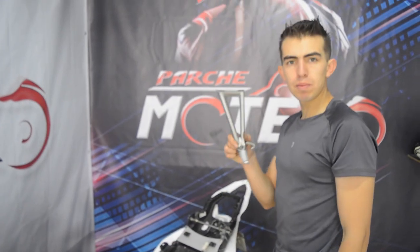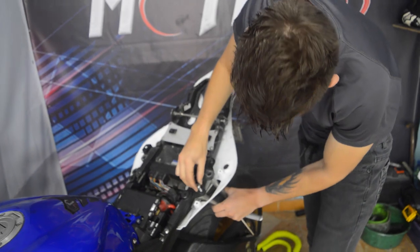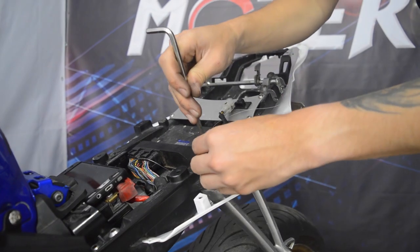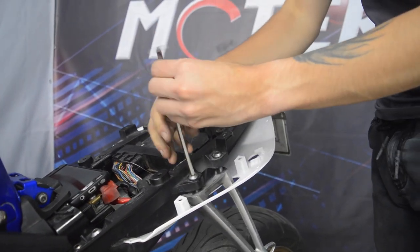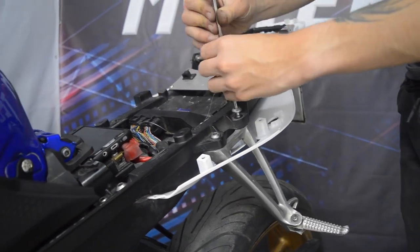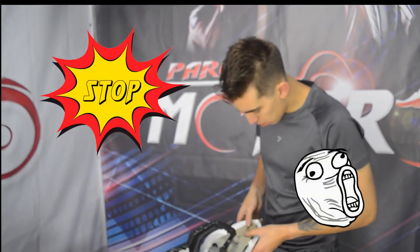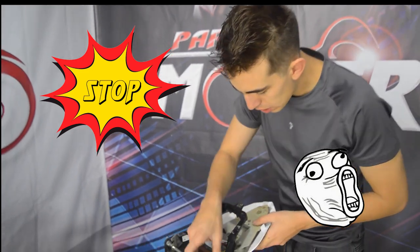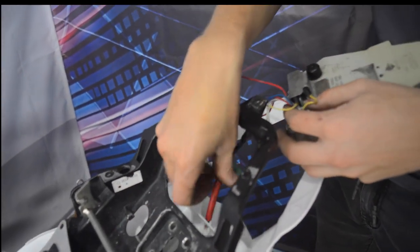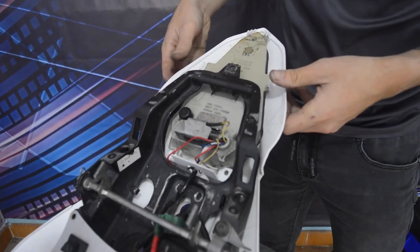Vamos a colocar ahora los posapies del copiloto, básicamente son solo dos tornillos que van acá al subchasis: uno por acá y otro por acá. Vamos a poner el porta placa; esto básicamente se ajusta de estos pines acá, y los cables, la pacha, entran por este huequito. Por el momento nos quedará así.